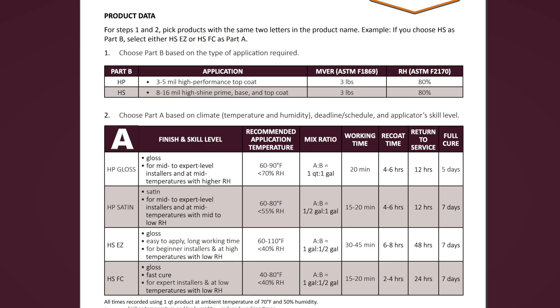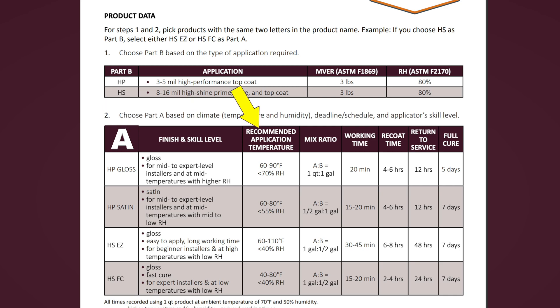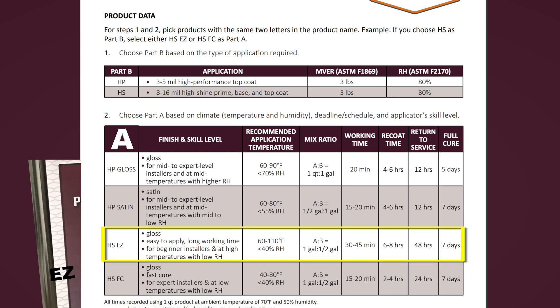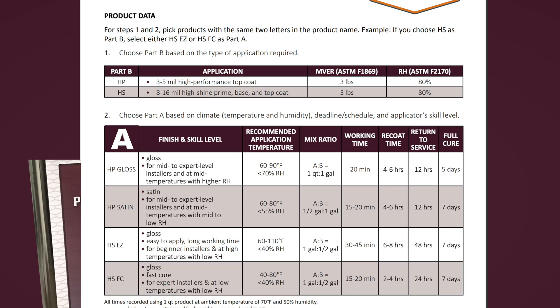Chart 2 lists our Part A hardeners. These are chosen based on temperature and humidity, timeline, and applicator skill level. Across the top of the chart are finish and skill level, recommended application temperature, mix ratio, and times for working, re-coat, return to service, and full cure. For HS we have two options: EZ and FC. EZ is our easiest to apply — it has a long working time and is for beginner installers at high temperatures with low relative humidity. FC is our fast cure, for expert installers at low temperatures with low relative humidity. Both have a full cure at seven days.